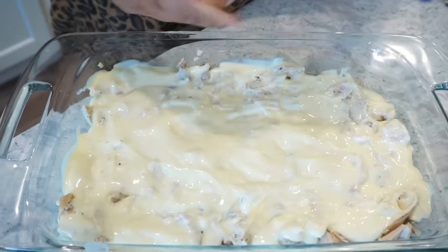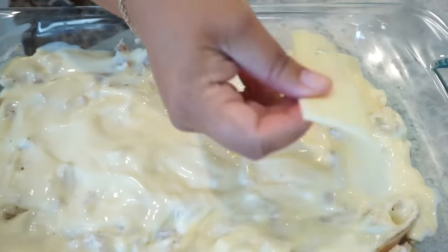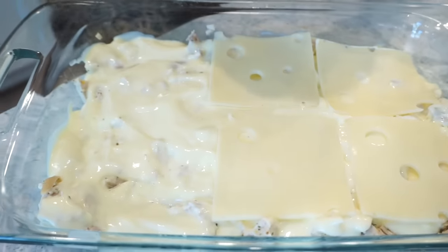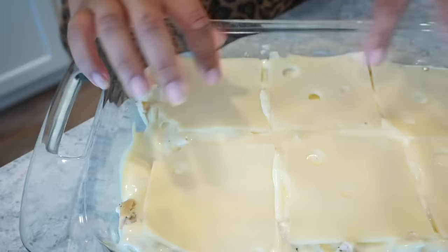This is already looking so good, but then on top of that layer we're going to add some Swiss cheese. If you don't like Swiss cheese, add whatever you want — provolone, maybe some thin mozzarella slices, whatever cheese you prefer. And this is where it gets interesting: you could take some stuffing mixture with a little chicken broth and melted butter and put that on top — that'll be really good. But I feel like stuffing has a lot of onion flavor, so I don't like it. I'm going to do crushed-up garlic croutons because that's going to give us the same kind of texture as the stuffing. Lots of good flavor.